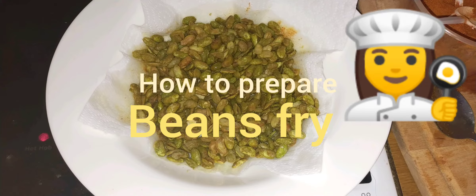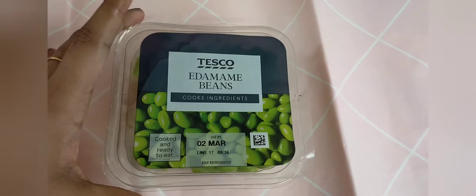Hi friends, how to prepare beanspray? First, let's cook the beanspray.